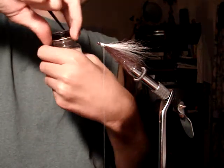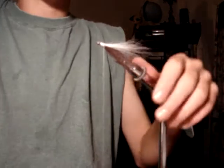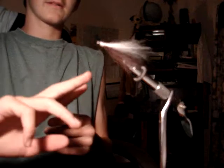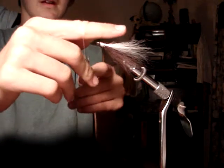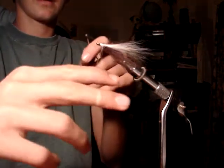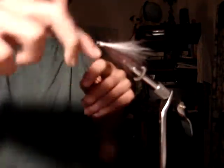Got a whip finish. I'll show you how to whip finish with your hands so you don't have to go and buy one of those weird tools. You get the thread like this above your fingers, and go down with your middle finger — like that. Over, under, over.